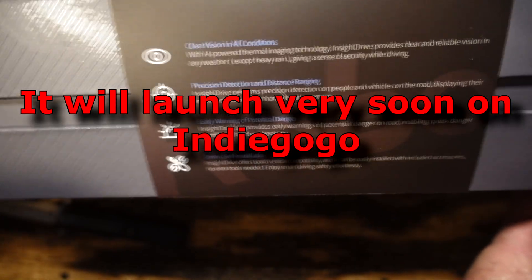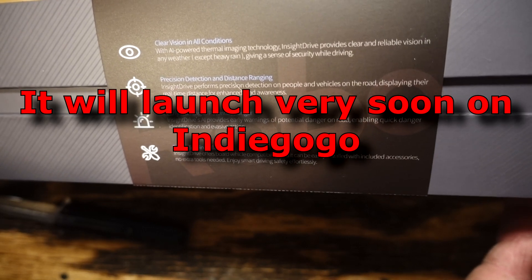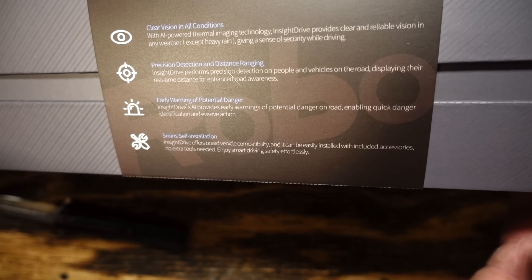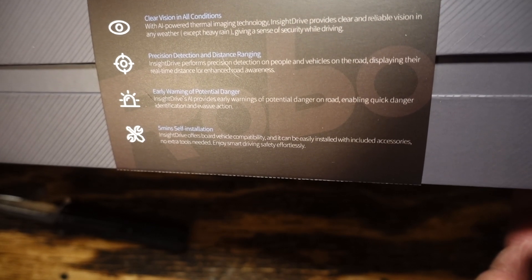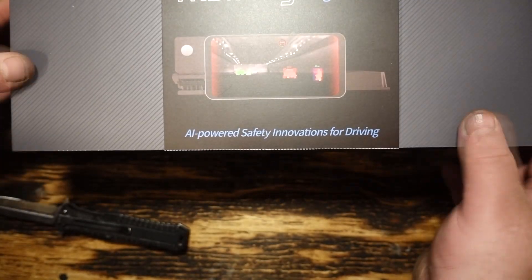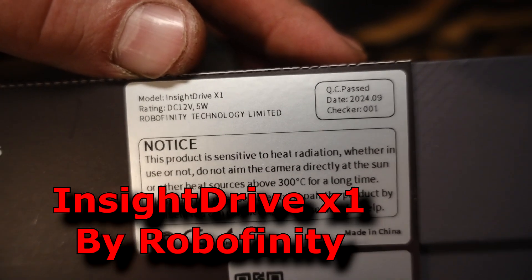I believe they're going to be marketing it very soon — clear vision in all conditions, precision detection and distance recognition, early warning of potential danger, and a very easy install. We're going to find out.